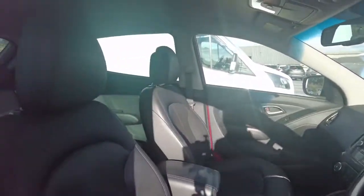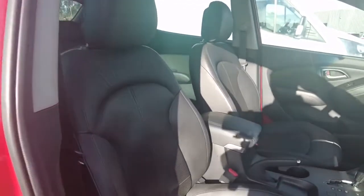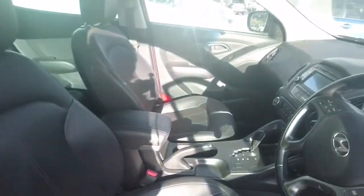As you can see the leather seat does look good. Obviously you do get your normal wear and tear, but there's no stains or damage to the seat. It's a little bit worn but it is a used vehicle, so you'd expect to see stuff like that.